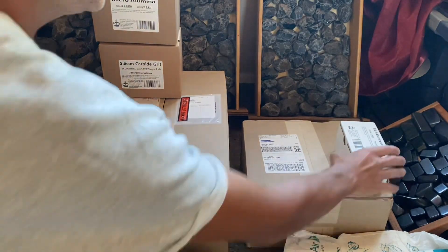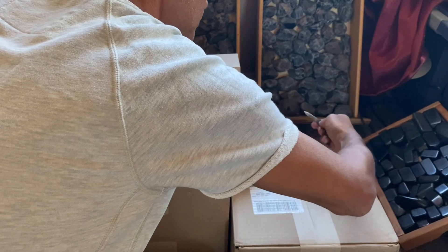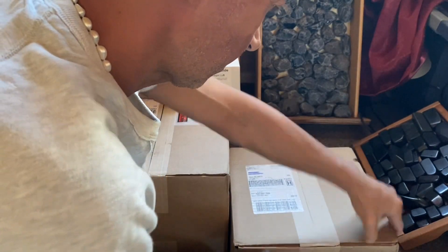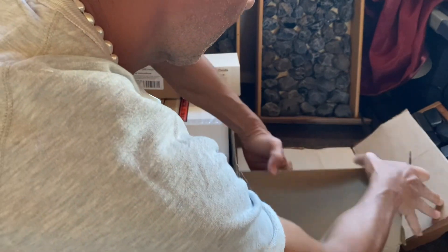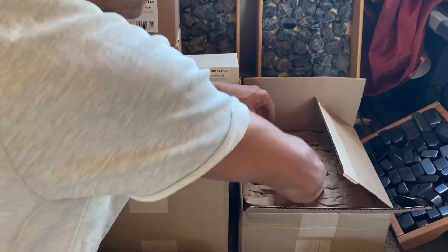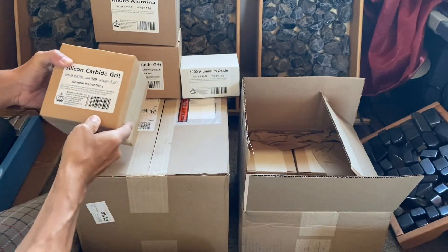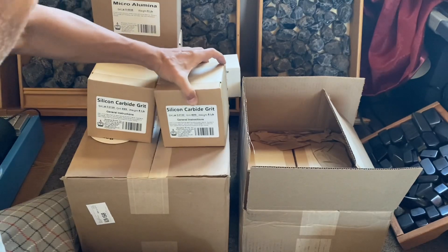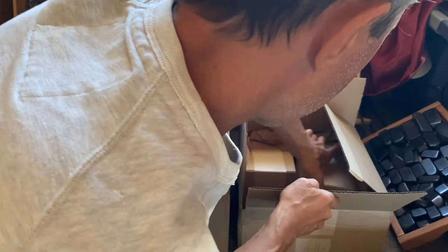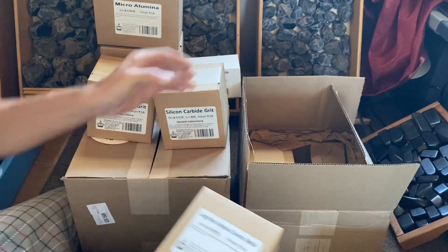I'm gonna put it here just to see what kind of grits I decided to start with. Let's see how those are — the grids. Oh wow, look at that, that's a good one! I love this packaging. So here is this — let's see which one this is. Oh, that's the ceramic media — the large ceramic media. Okay, here's the plan.